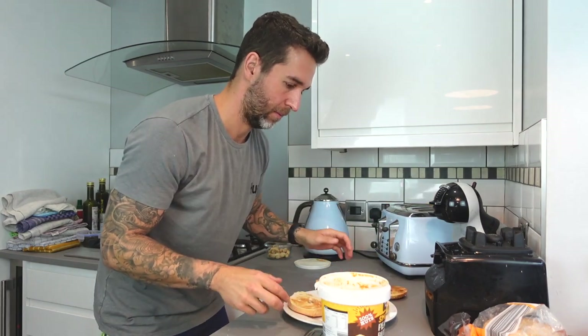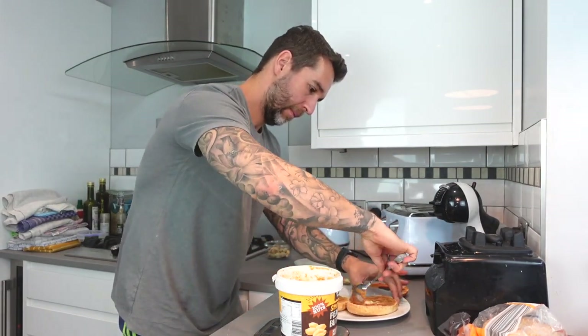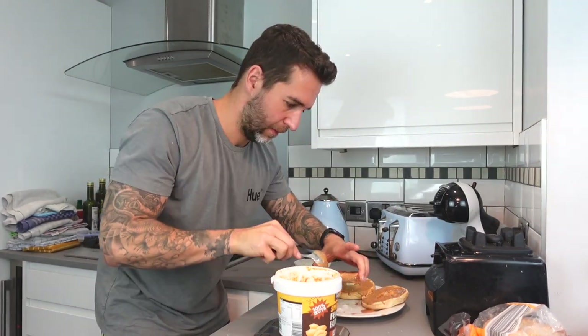Alternatives to peanut butter and banana: you could have baked beans — they're actually really healthy, nutritious, and quite high calorie. Two bagels with a whole tin of baked beans would be roughly the same. You could also have peanut butter and maple syrup, which is really nice. Tip: if you want to measure out your peanut butter, put it on the scales and take it from the scale and it will tell you how much has been taken out. That's already 30 grams of peanut butter which is 200 calories, but seeing as we're keeping volume super low I'm going to peanut butter the other sides as well.